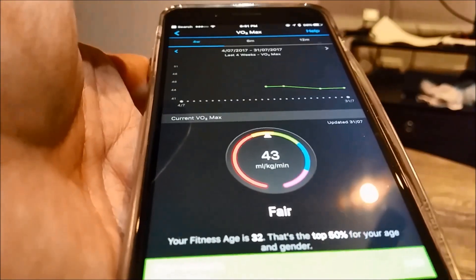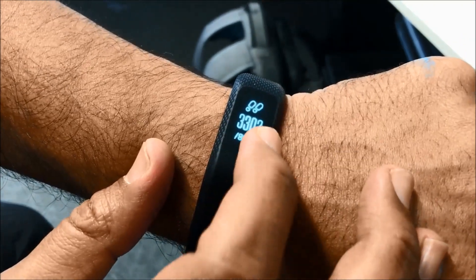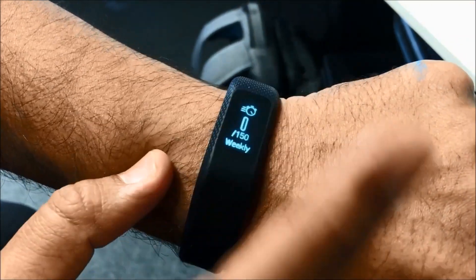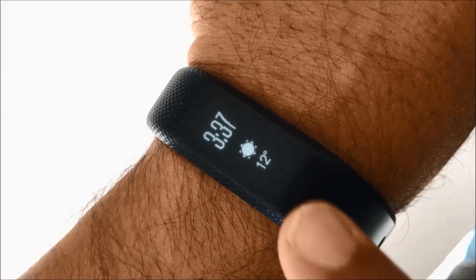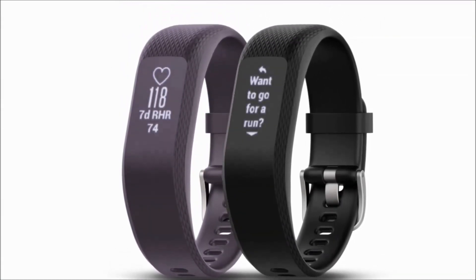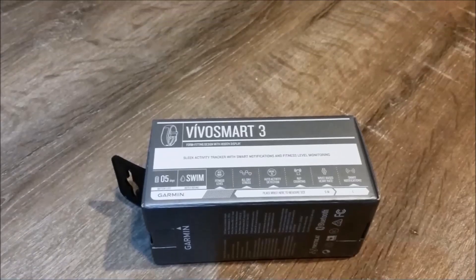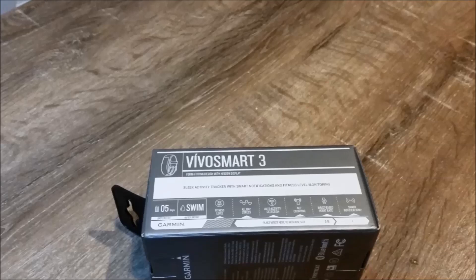It also has a feature where you can see your fitness age, which is a nice feature for this device. Final words — I quite enjoyed the tracker, especially since it handles all push notifications like texts, calls, WhatsApp, Facebook, and email alerts. Anything your phone is capable of pushing will be displayed on the tracker. The tracker is quite comfortable on the wrist, and I managed to get up to four days of battery life with daily use.